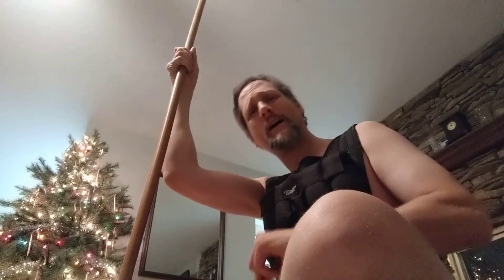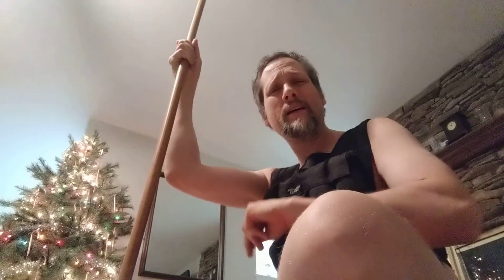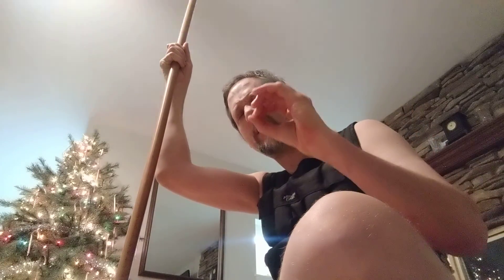Hey guys, welcome to Daily Commitment, where we do a little bit of exercise every day and we increase that exercise very slowly. We're here with this stick, which is going to help us engage our shoulders.